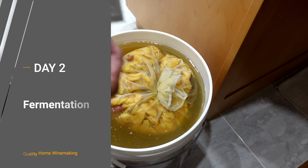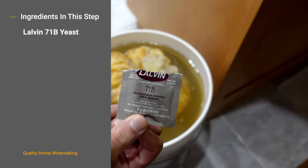On day number two, we're going to pitch the yeast and that's about it.